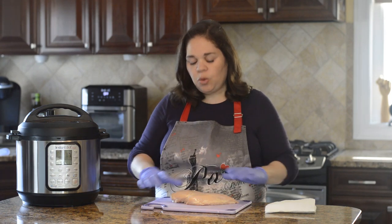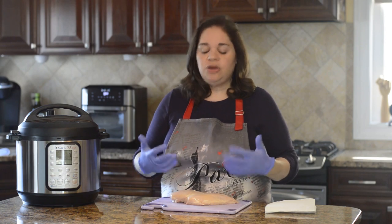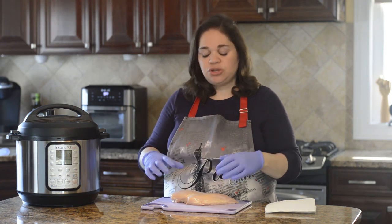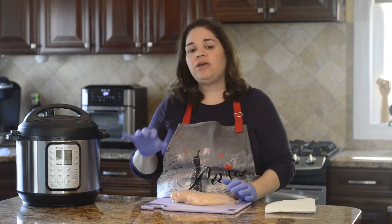I'm using a standard one-pound skinless boneless chicken breast — the kind you'd find at Costco — but it usually comes in a pack of two. These are on the larger side, and I find that larger ones cook better in the Instant Pot.